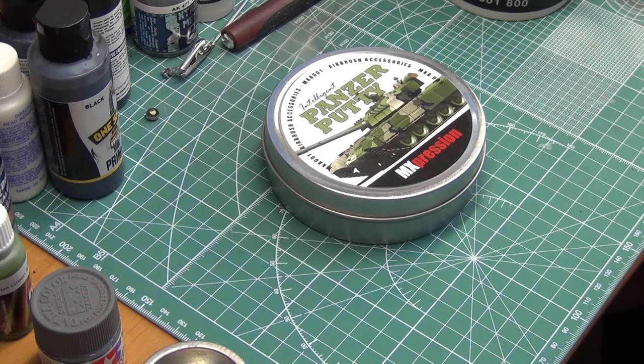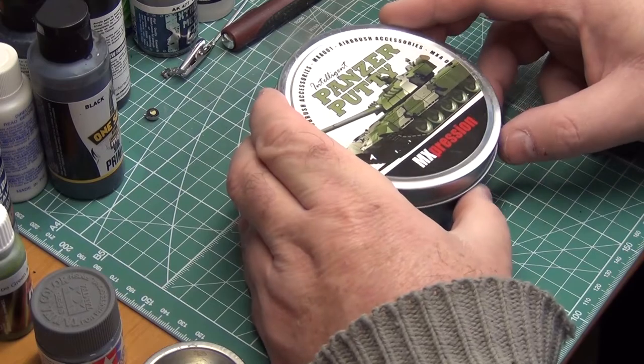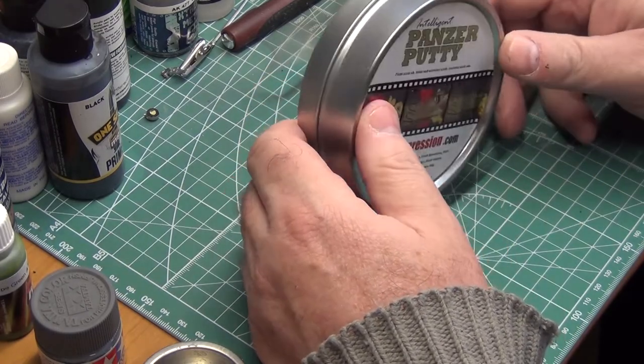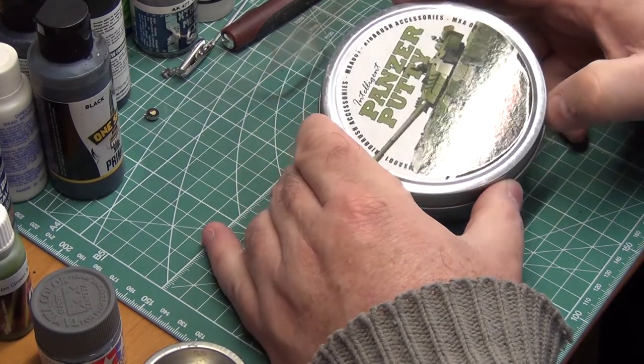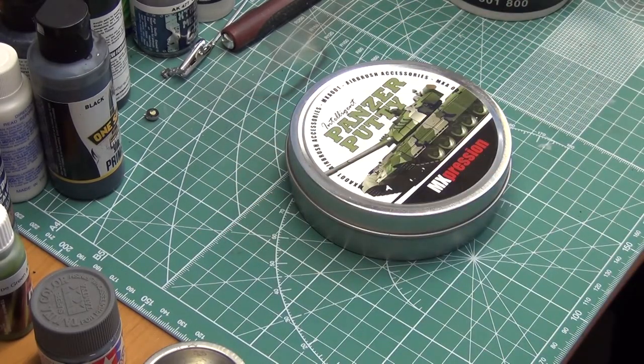While it's not a particularly glamorous product — and perhaps that's why it doesn't get as much attention as it deserves — the truth is it's really, really handy to have on your bench. So that's the first product I wanted to tell you about: Panzer Putty, around about $16 USD. If you haven't seen it before or haven't tried it, I can recommend it — give it a go, it works really, really well.